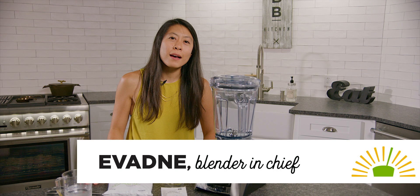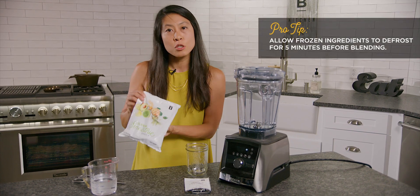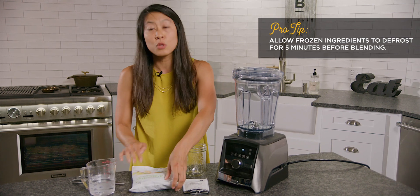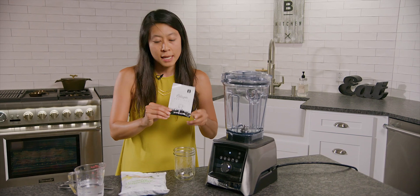Hey there, it's Ev from Smoothie Box and we're going to blend the smoothie. So in front of me is all that you really need. You need to make sure you have your Pouch A smoothie packet — this would have been in the freezer. You need to make sure to have your Pouch B collagen peptides.